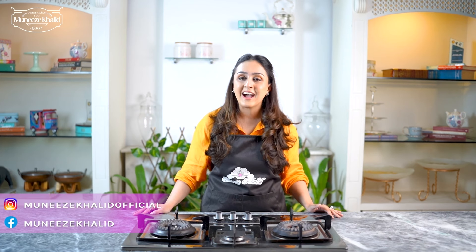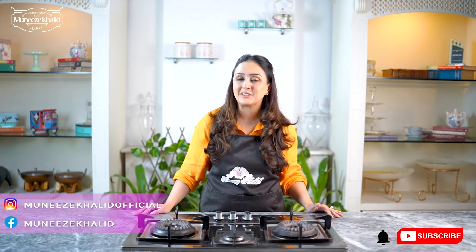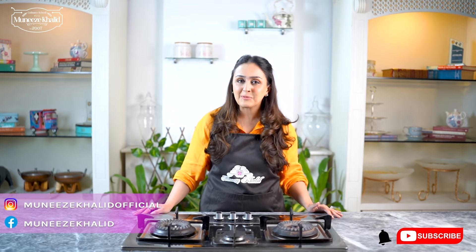I hope you enjoyed the recipe today. Please let me know in the comments below what you think after trying it out. Please subscribe to my channel and click on the bell icon to stay updated with all the latest videos. I am going to be sharing some amazing recipes with you all.